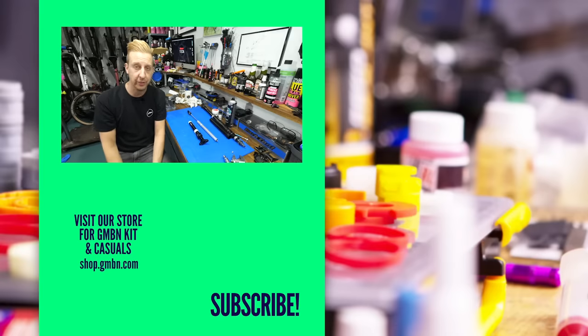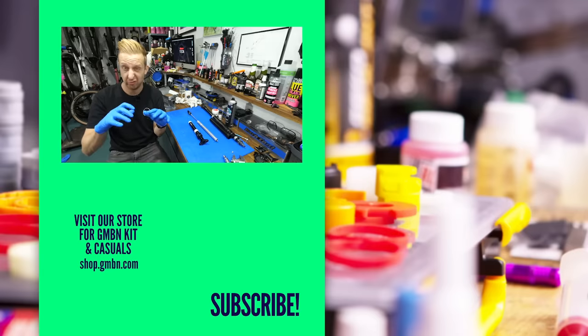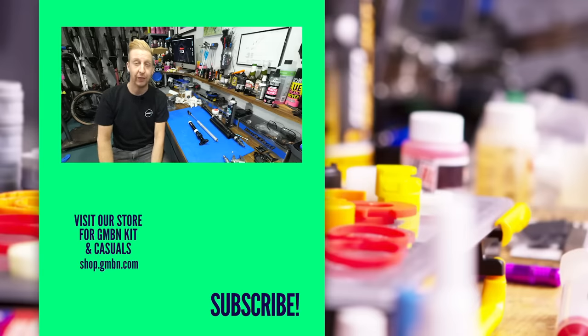Hopefully we can answer some more questions for you and show you how to look after things here at GMBN Tech. Got any suggestions? Let us know in the comments. Use the hashtag Ask GMBN Tech if you've got a direct question or if you want us to make a video. See you in the next one.